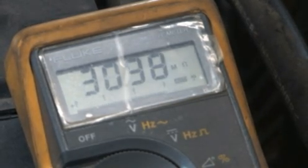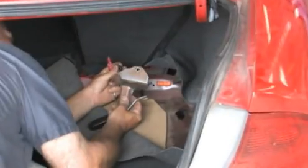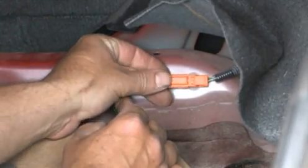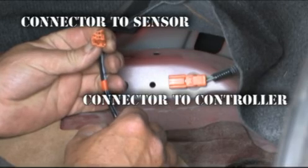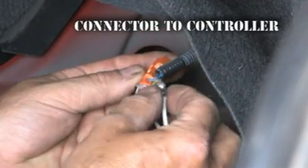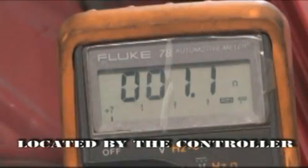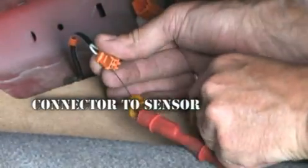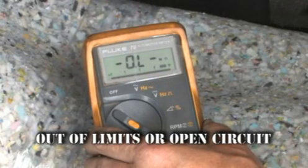To do this, disconnect the final connector located in the trunk and connect a jumper wire between the pins on the connector leading to the controller. Now the meter at the controller reads 1.1 ohms of resistance, which means the circuit from the controller to the final connector is good.